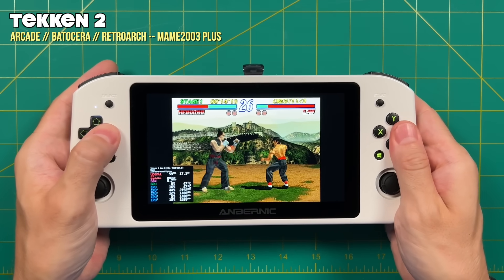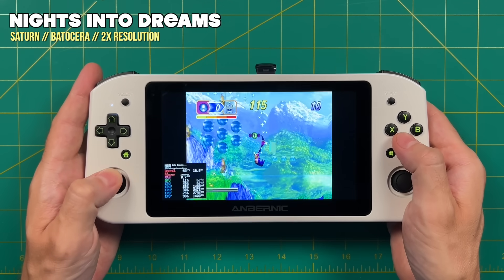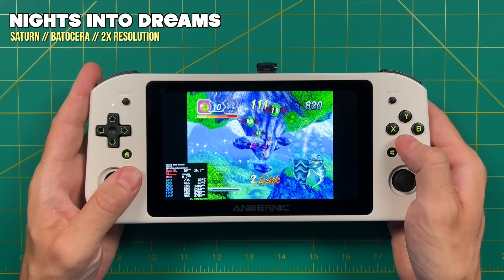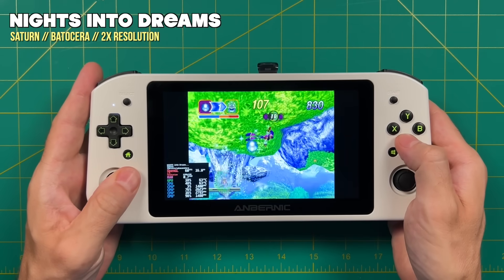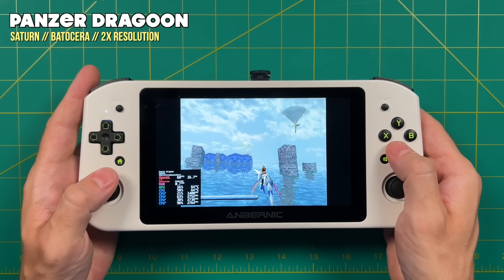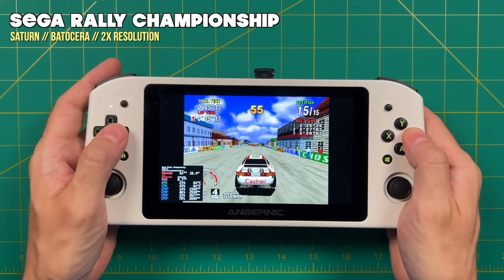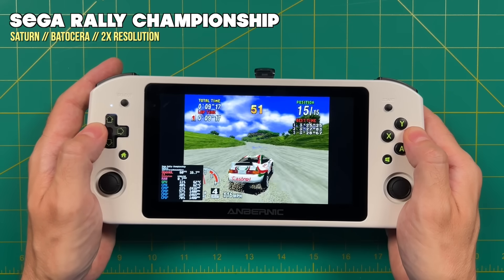Starting with Sega Saturn, I set it to a 2x resolution. It could handle higher, but I like chunky pixels for Saturn so 2x is perfect. It's a stable 60 FPS no matter what game I threw at it — even Sega Rally Championship, one of the hardest games to emulate, ran completely fine. This is a great Sega Saturn machine.